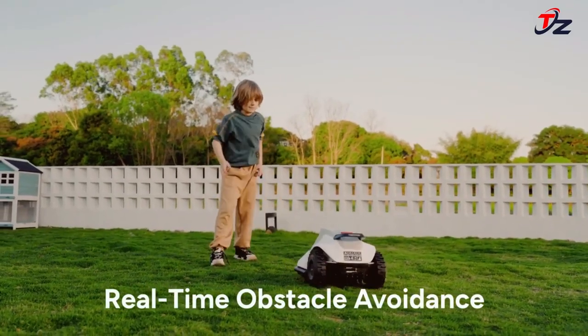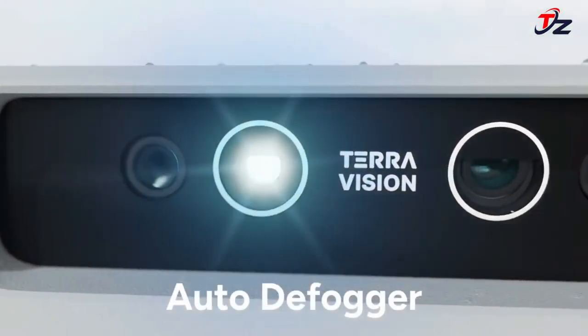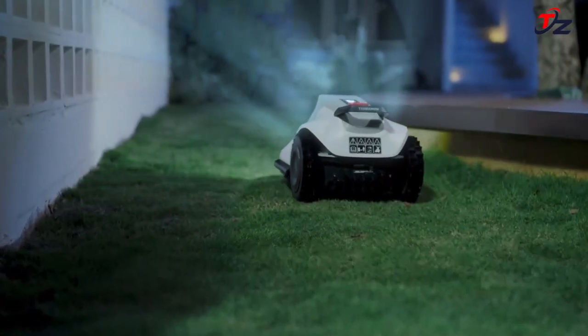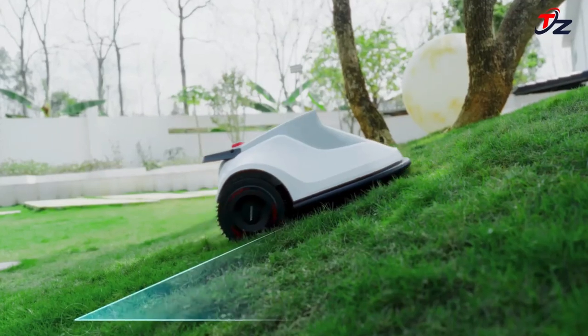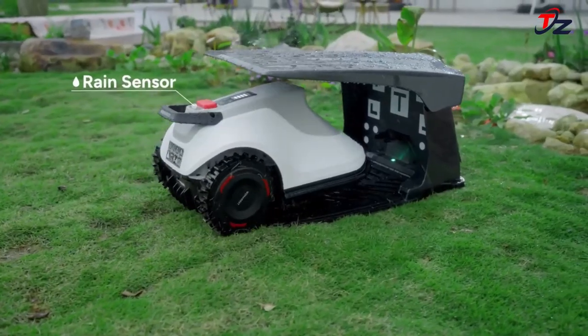Guided by its precise visual system, Terra Mow plans optimal paths, avoids obstacles in real time, and delivers exceptional mowing results even in lawns filled with flowerbeds, unpaved borders, bushes, and trees. Its agility allows it to navigate through narrow passages as tight as 60 cm wide.